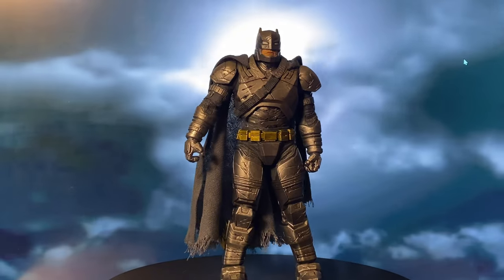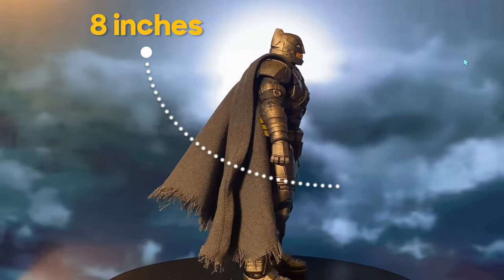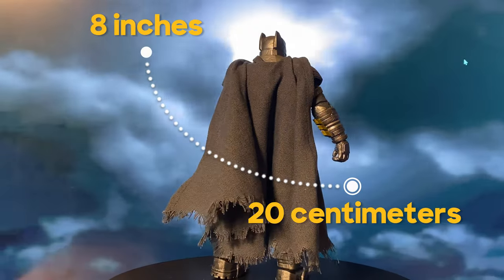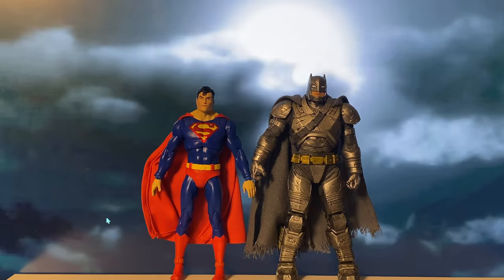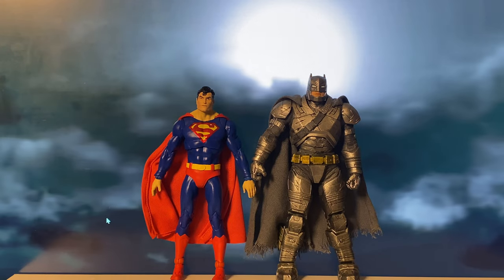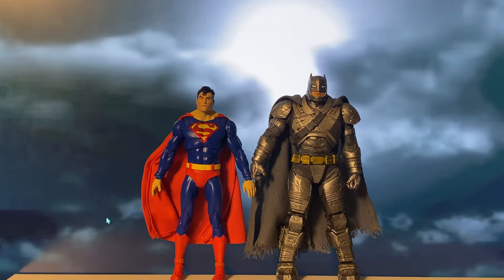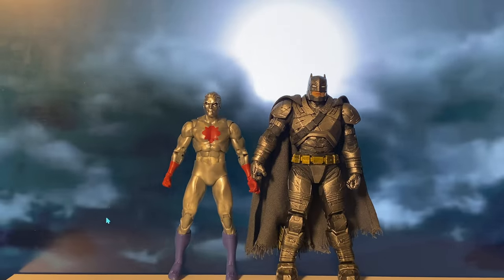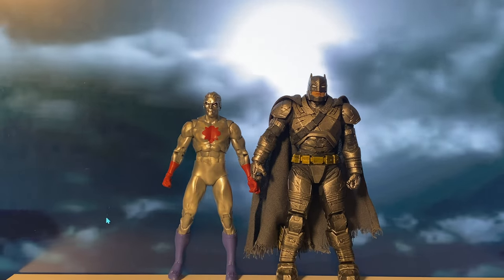The figure stands at nearly 8 inches, about 20 centimeters, giving it a larger, imposing scale. Here it is next to the Action Comics Superman, and here with Captain Atom, which uses McFarlane's Blue Beetle body mold as their standard male base.